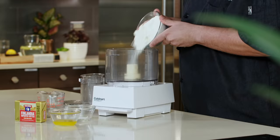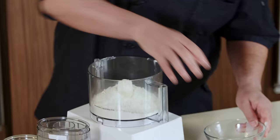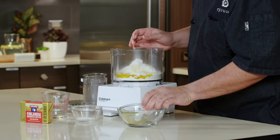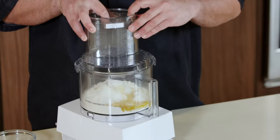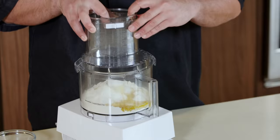We're going to start off by making our dough. Here we have some flour going right into a food processor, along with some melted butter and some salt. We're going to start by pulsing our ingredients until they're combined.